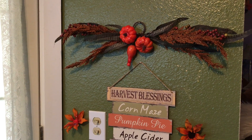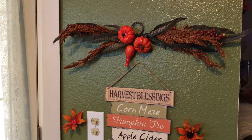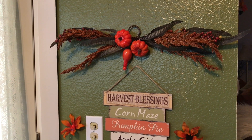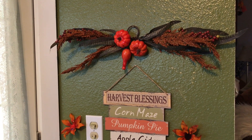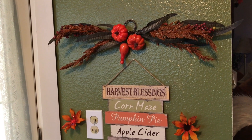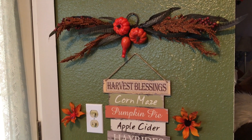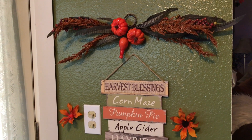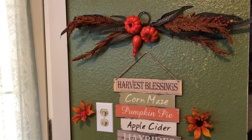Hi guys, welcome back to the channel! I hope you guys are having a great day. Today I want to show you my bar cart — it's a Thanksgiving bar cart. Nothing special, I do have a few glasses on there, but it's not really a drink station per se, I'm just going to call it a Thanksgiving cart.